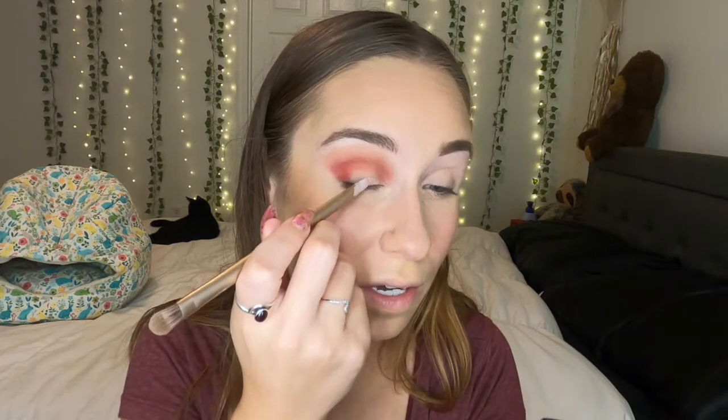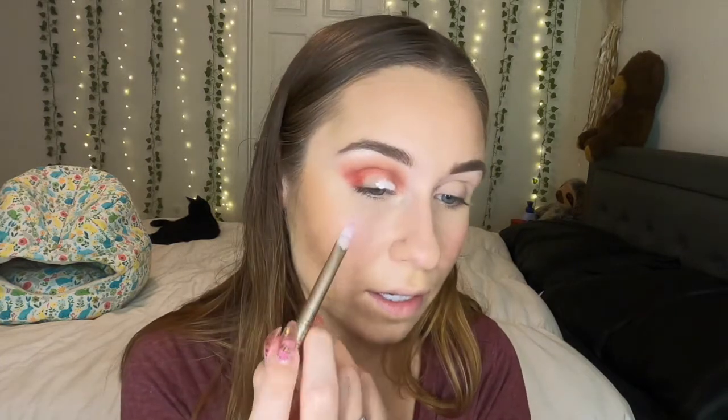Once you have all of those three shades blended as you would like, you're going to go ahead and do a half cut crease. So I'm just going to take my P. Louise base — I already have a little bit on the back of my hand — and a rounded brush and just go ahead and start priming the lid.